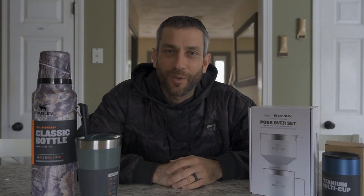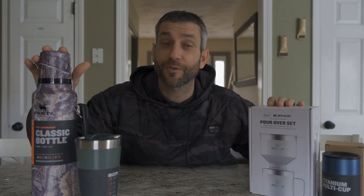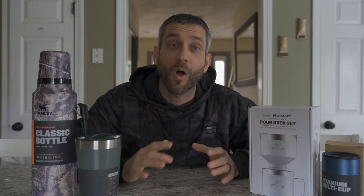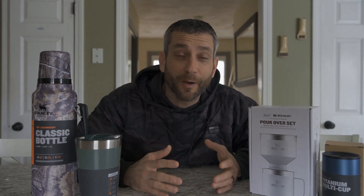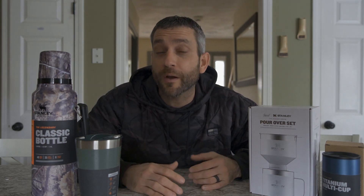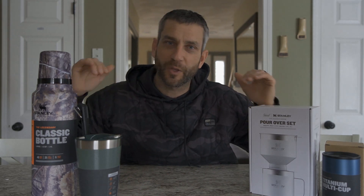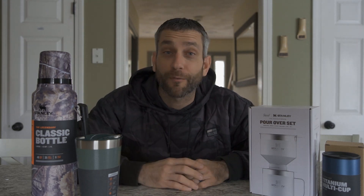Hey there everybody, Eric from Outer Limitless coming at you today with another video. Today's video is a little bit different — I have some awesome products from the company Stanley. Stanley is a company whose products I've used for a long time. Their stainless steel products I've used at length in camping environments, most recently for outdoor cooking, but today it's all about the drinks. Whether it's coffee, making a nightcap, or out on the trails, Stanley does have a product for you.